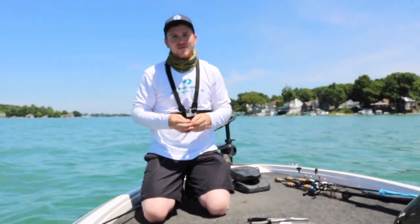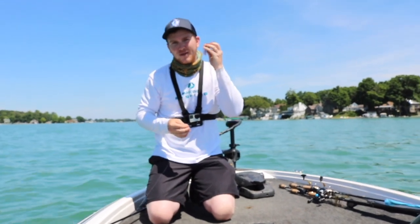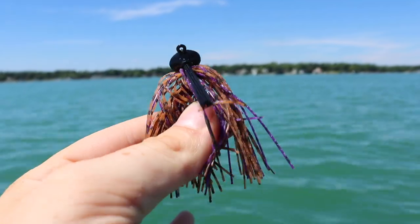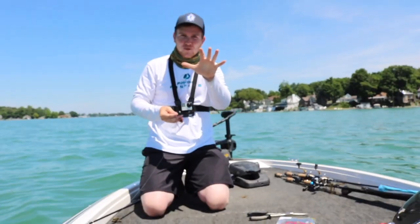How's it going guys? BassinBuild96 here and Mystery Tackle Box is letting me take over their YouTube channel for the day. I'm going to be showing you guys how to throw a finesse jig, when to throw a finesse jig, and how to catch more bass throwing a finesse jig. So let's just jump right into it.